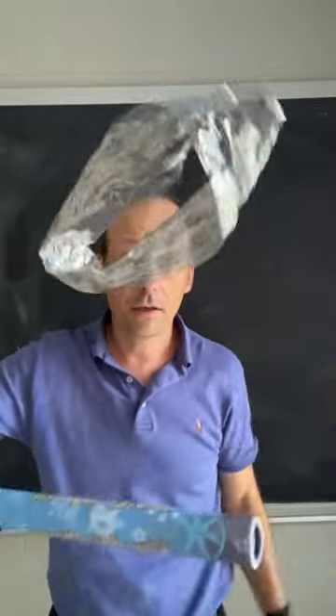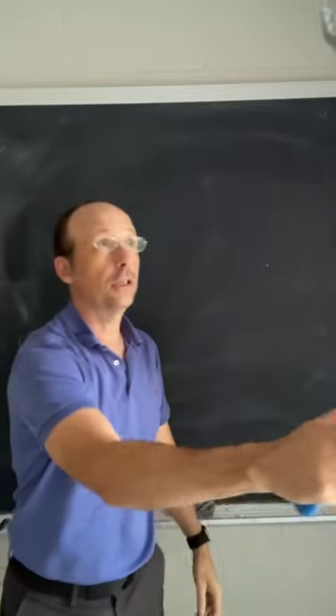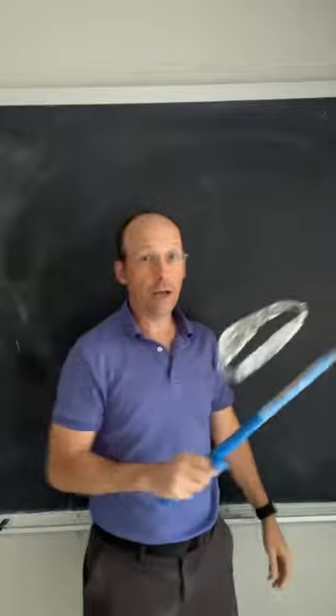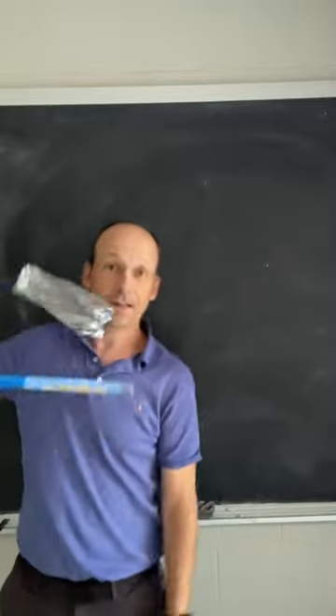So if I hold that right there, once it touches I can charge it, and now the two repel — and it's flying. It's fun, it's a stick, it's a Fun Fly Stick.